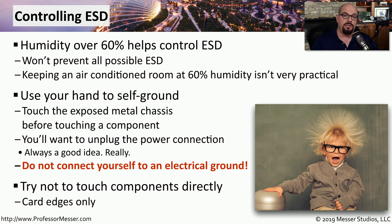Even though you're touching the case to minimize the amount of electrostatic discharge, it's always a good best practice to only touch the outside edges of the cards or components you're working with. That way, if there is some electrostatic discharge, it won't be able to touch any of the components on the card. You'll only be affecting the outside edges of the card.